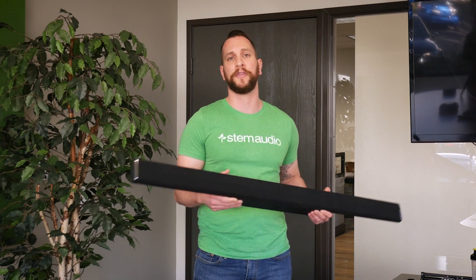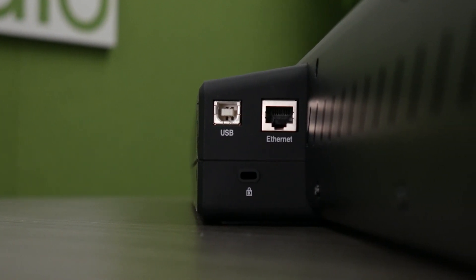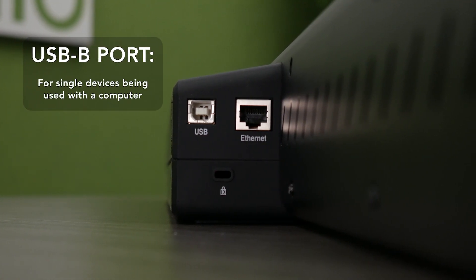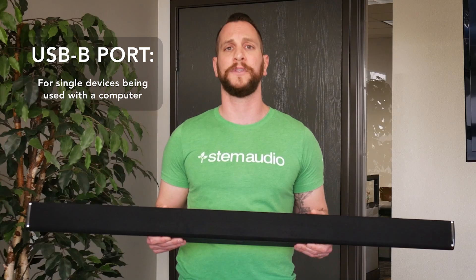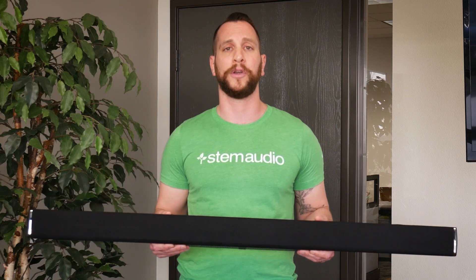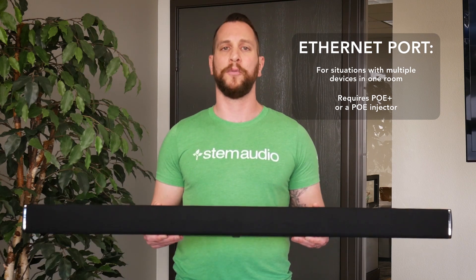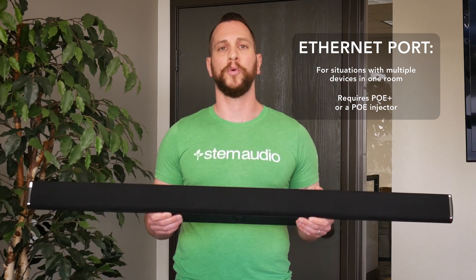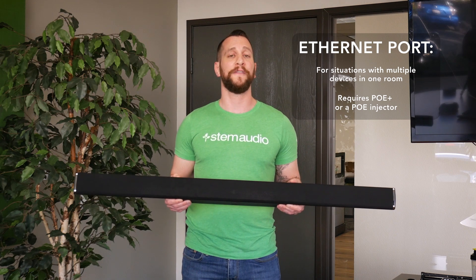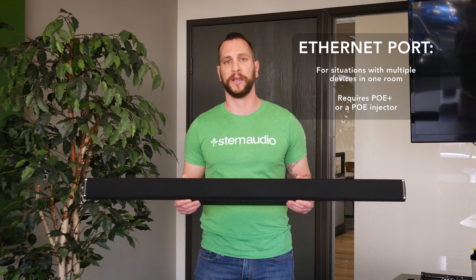In the back of the device, we actually have a connector panel made up of three things. A Kensington lock hole designed to allow you to lock down the device if you want to. A USB-B connector that allows you to plug this device directly into a PC in case you want to use it as a standalone device. And finally, the most important: an RJ45 or ethernet connector designed for data, management, and most importantly, power. That's why it's very important that when you plug this into a wall socket, you know that it supports PoE+. If it does not, you can use a PoE+ injector to supply the device with power.